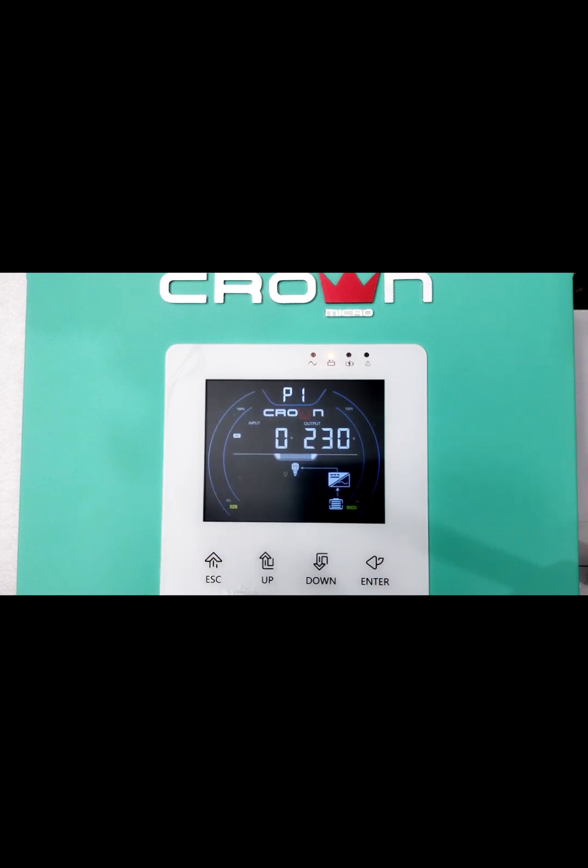Back to home page. Because currently the BMS communication cable is not connected, the inverter will give alarm 56. So now we will turn off the inverter.